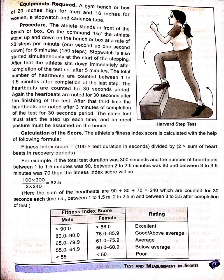The athlete stands in front of the bench or box. On the command 'go', the athlete steps up and down on the bench or box at a rate of 30 steps per minute, i.e. 1 second up and 1 second down. For 5 minutes, this amounts to 150 steps.